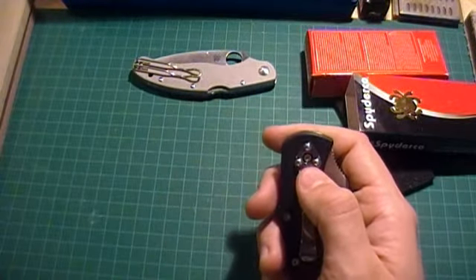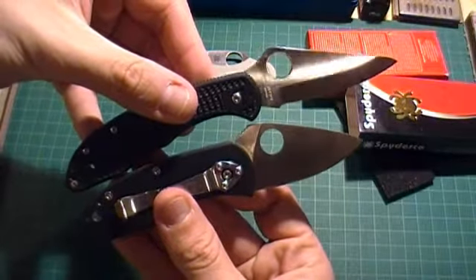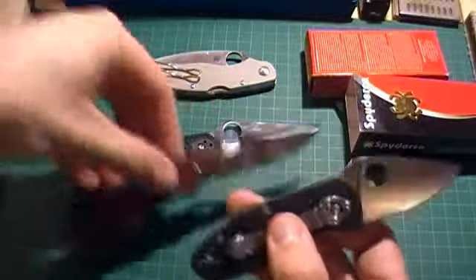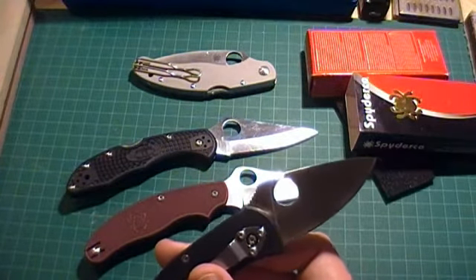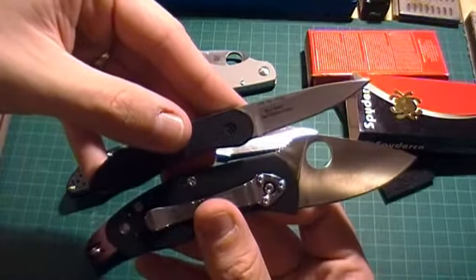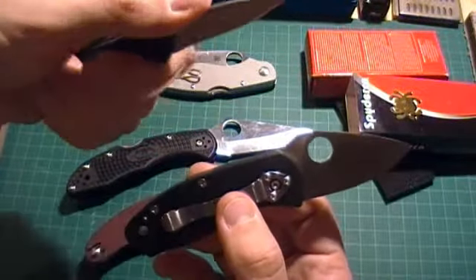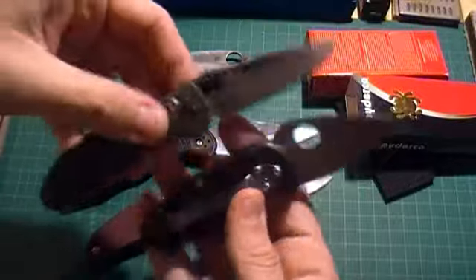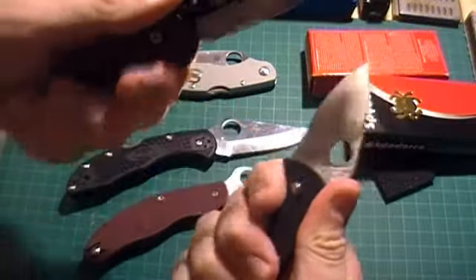Let's do a quick size comparison so you can get an idea. Here's the Spyderco Delica — as you can see, the Ambitious is quite a bit smaller. Here's the UKPK. And one more: a Kershaw OD-1 or OD-2 — I can't remember the model number. It's amazing how the blades are the same length but the knife has such a different profile — it's so much smaller. And throwing in a Mini Griptilian — the Ambitious is just a little bit smaller with about the same handle purchase.